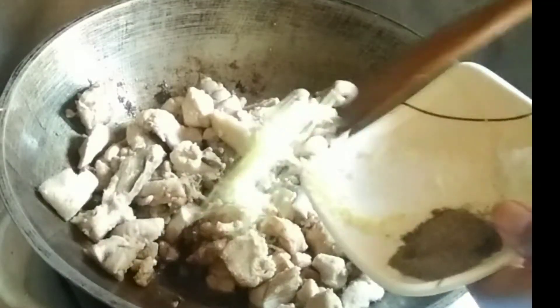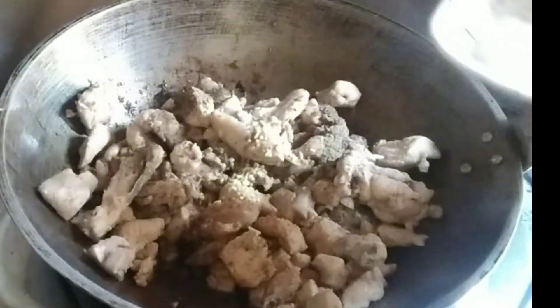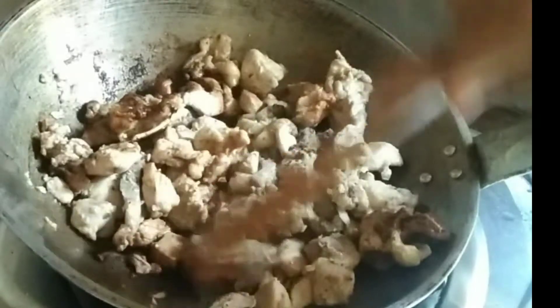Add soy sauce, granule seasoning, pepper, and salt. Then saute until it's mixed.